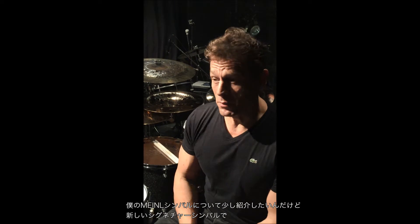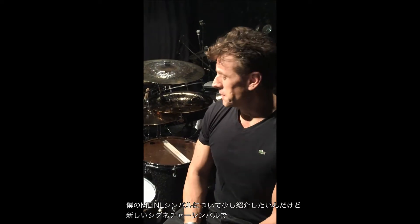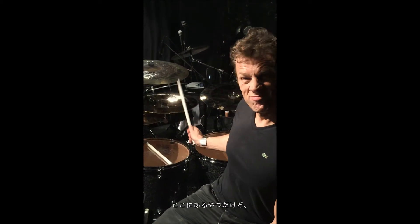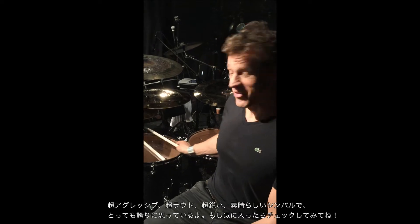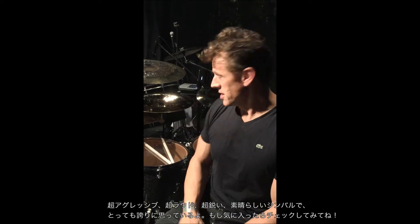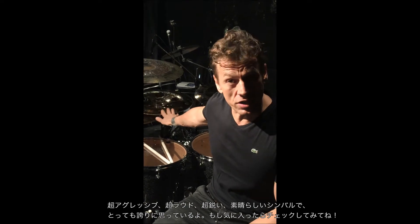I just want to talk a little bit about my Meinl cymbals. I have a brand new signature cymbal out, it's called the Thomas Lang Super Stack, and it's this one over here. It's very aggressive, it's very loud, it really cuts through — a beautiful cymbal, I'm very proud of it. So if you're interested, check it out, it's the Thomas Lang Super Stack.